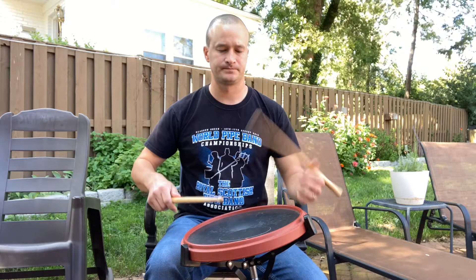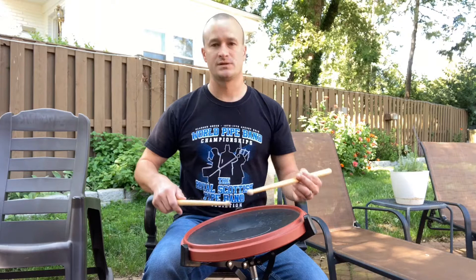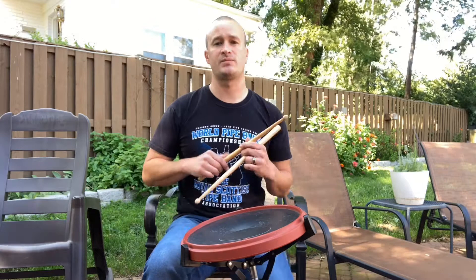So what we're going to do is we're going to add a flam on the front of it. So now we have a flam mill. Now we're going to accent the second note of the double. So you have flam, flam, accent. Then we're going to subdivide the first note of it. So let's take away the flam.